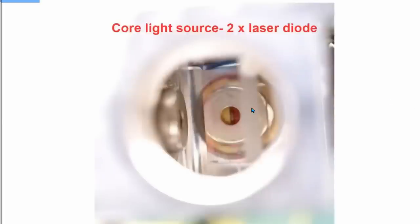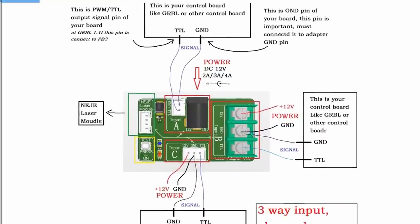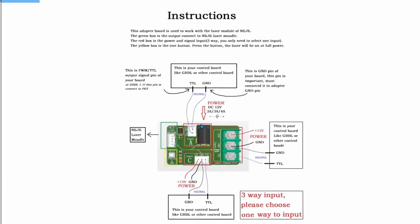Here's a close-up of the module. I wasn't really happy with the quality — everything's scratched, nothing is clean. The installation is super simple. With most lasers you can disregard the other connection options; most lasers have a three-pin connector. If you have an Ortur, this is the one you'd use. It's really just plug and play — you plug one wire from your control board in here, and one wire that NEJE supplies goes from here to the laser. That's it, simple.